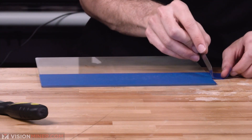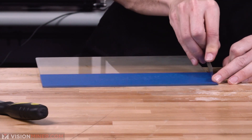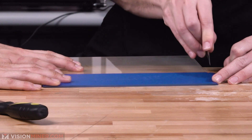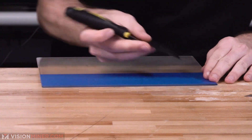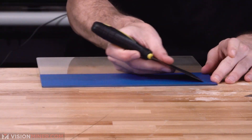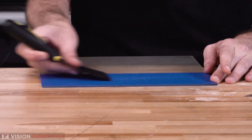You get it as level as possible with a clean plate, so your adhesion is right, and use a sharp blade. Continue till the very end of the plate.